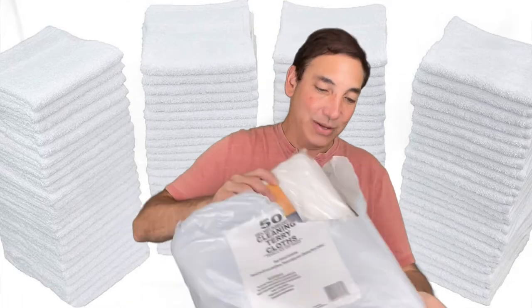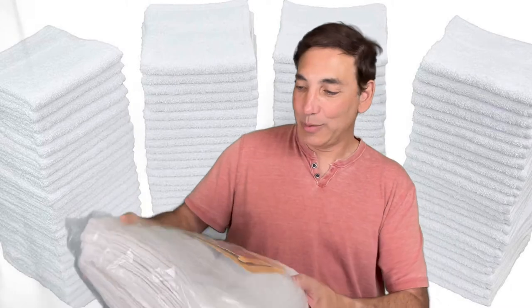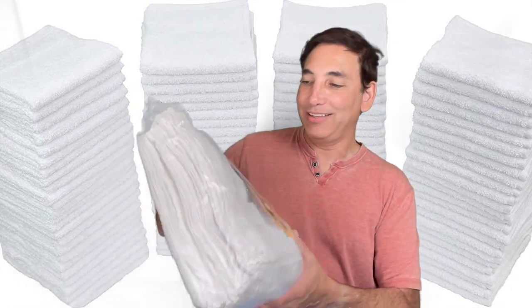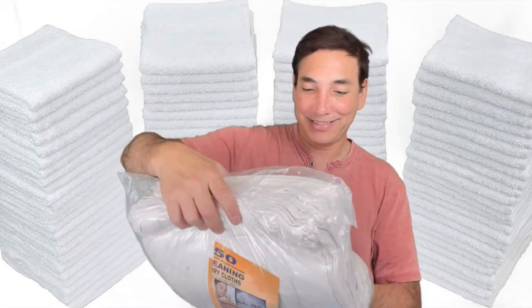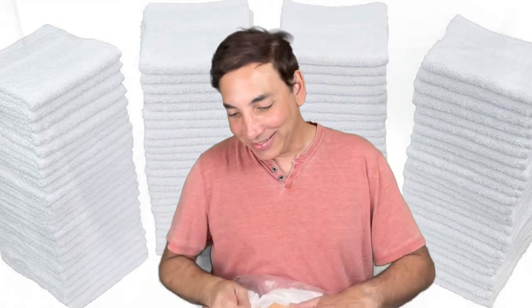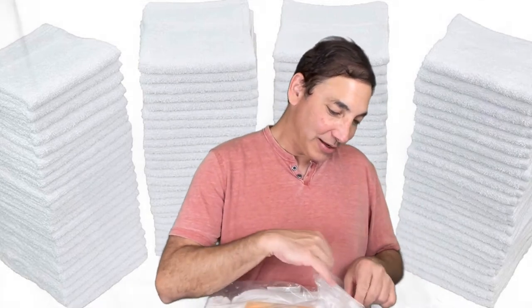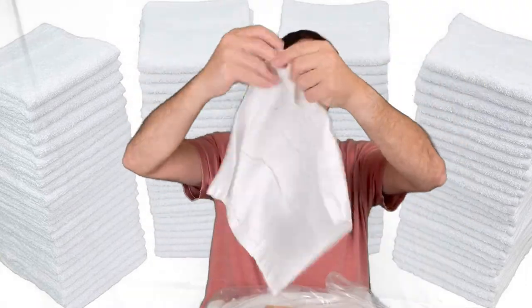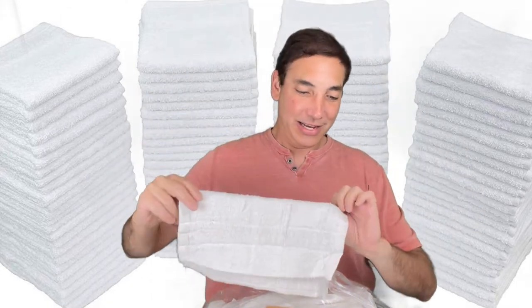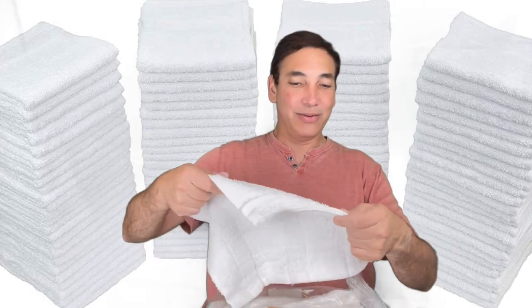I know it's packed in here, so I'm not too worried about it. So 50 cleaning dry cloths — this is what it looks like. It's basically 50 gold washcloths. I thought they'd be bigger, but the ones I've gotten before from somewhere else have been bigger. Let's check it out — see what one of these looks like. So this is it, basically a hand towel, like a little washcloth.